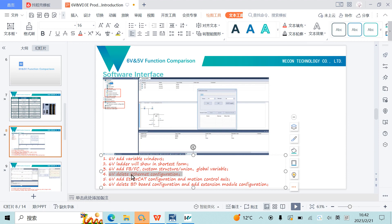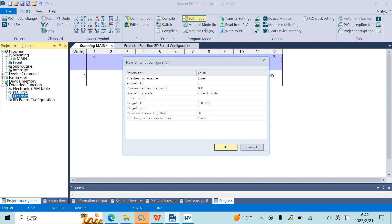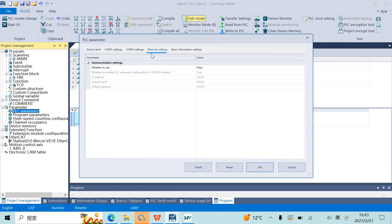The fourth difference: 6V removes the EtherCAT Ethernet configuration found in 5V. In 5V, we had an Ethernet configuration where we could set the PLC as server or client. But in 6V, that configuration is removed because 6V can only be used as a Modbus TCP server. Instead, we can set the PLC IP address in PLC Parameter → Ethernet Settings.